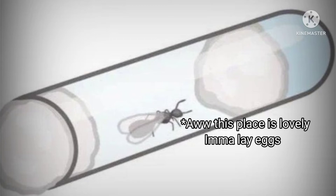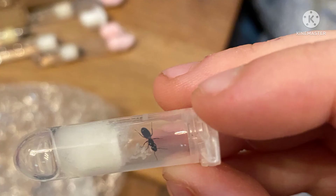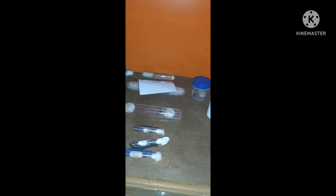The third step is to put the queen ant in, and the fourth step is to block it with cotton so that air can flow but the queen ant cannot get out. This test tube setup is really efficient, but there are other alternatives too — we'll be making a next video about this topic.